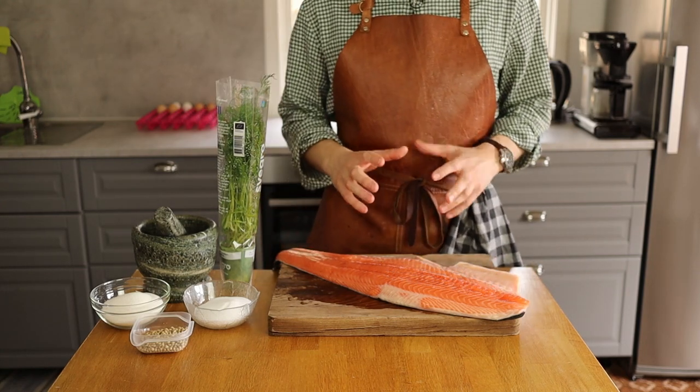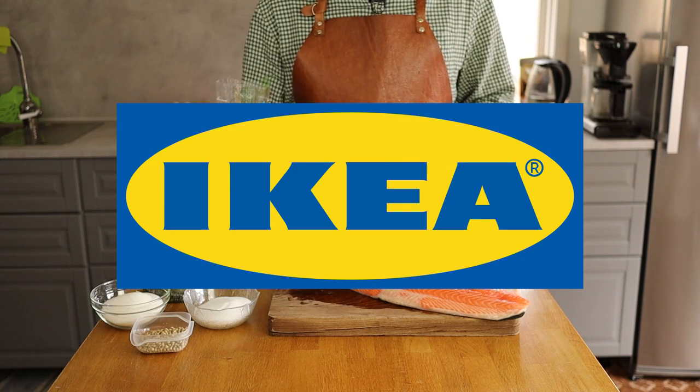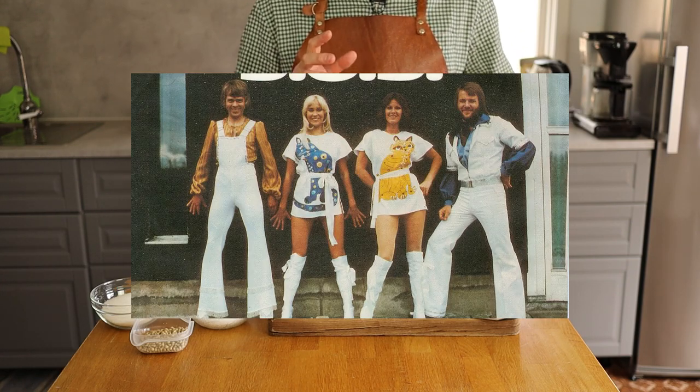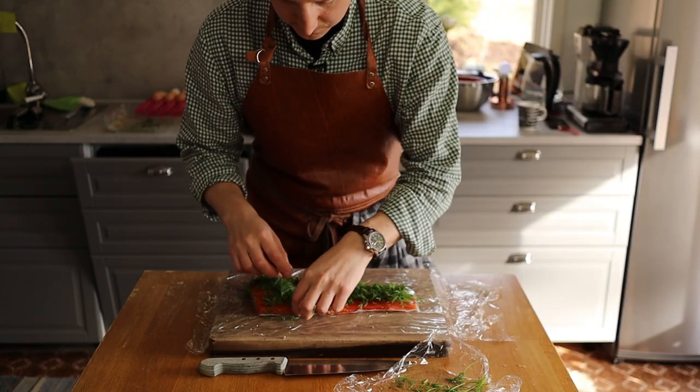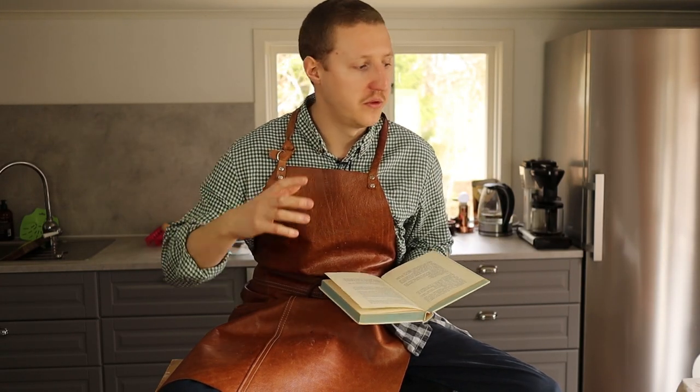Today we're going to make one of the most well-known things about Sweden outside of Sweden — and no, I'm not talking about IKEA, I'm not talking about ABBA, and I'm not talking about blonde girls. I'm talking about gravlax. The original version: when making gravlax, you're supposed to bury the salmon underground because it's cooler there, and that helps the curing process. Nowadays we use the fridge, so that's what I'm going to use.